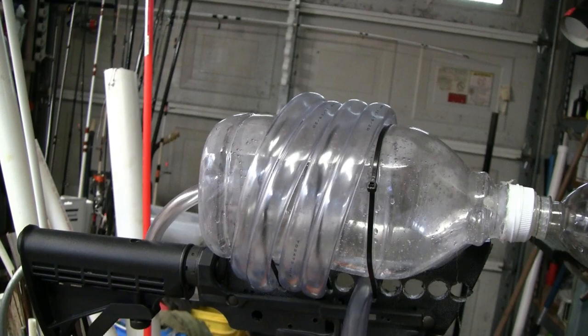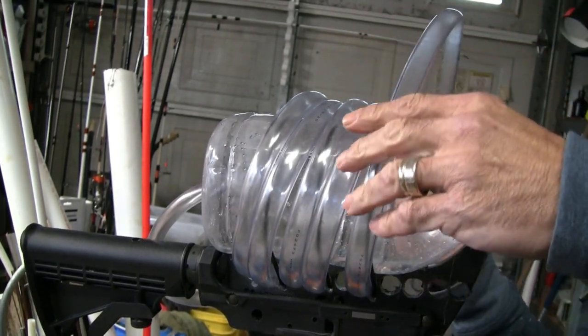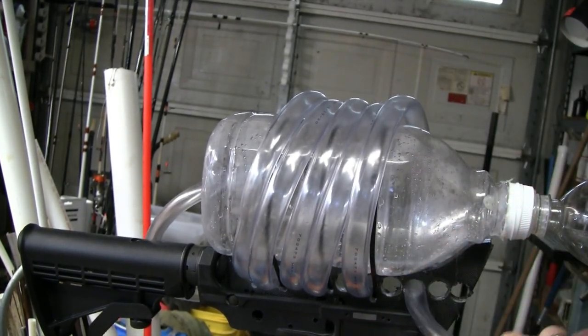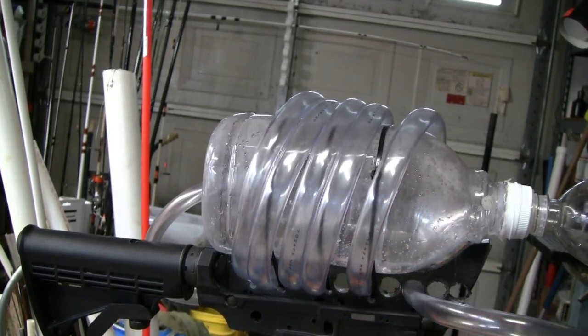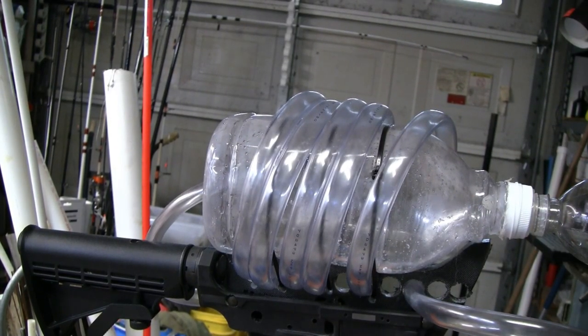I'm not getting quite the number of loops I thought I would, but we'll do one more and this one is actually going to come back around into the nozzle. Making sure we don't have any kinks — and this thing is actually ready to fire.